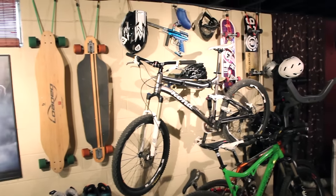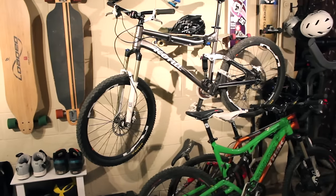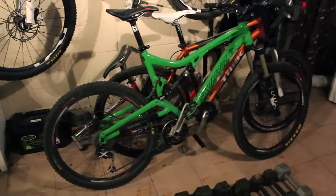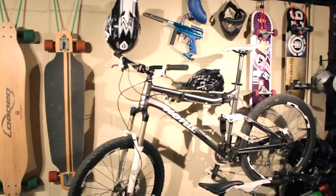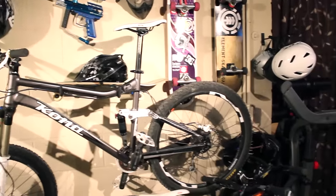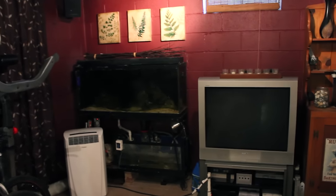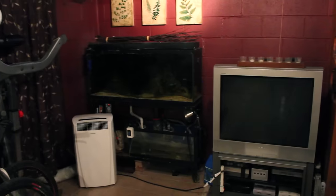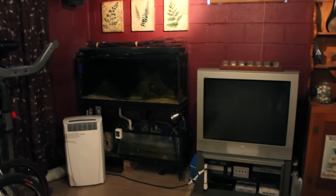Over here I've got my longboards, my daughter's longboards, and mountain biking — which I'm in love with. Got my Kona Tanuki and my Santa Cruz Nickel. I lift weights, there's a paintball gun, some skateboards. I love saltwater fish tanks, though right now they're looking a little rough — I haven't been upkeeping them as well as I should.